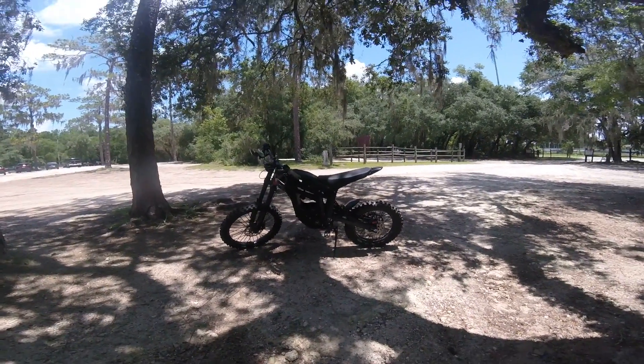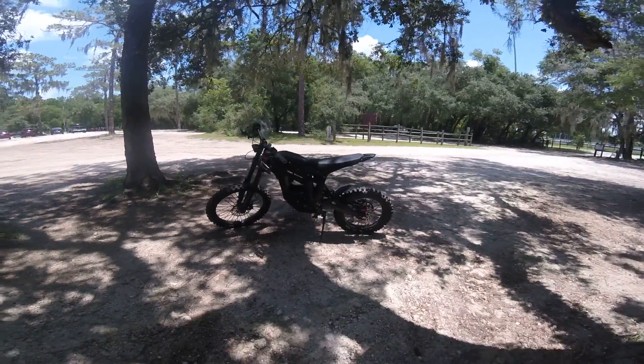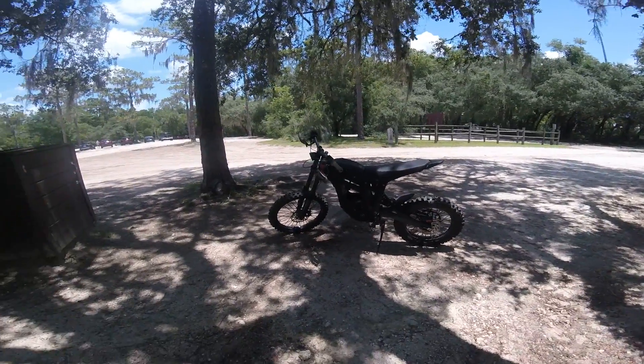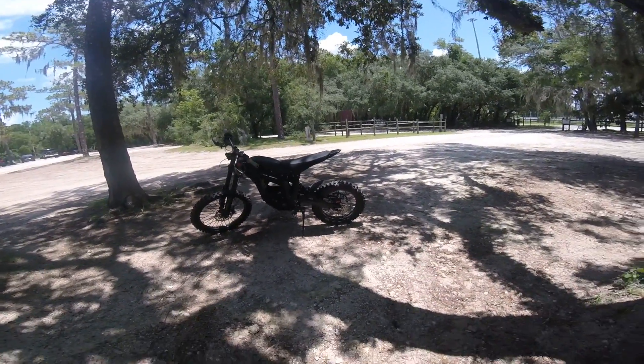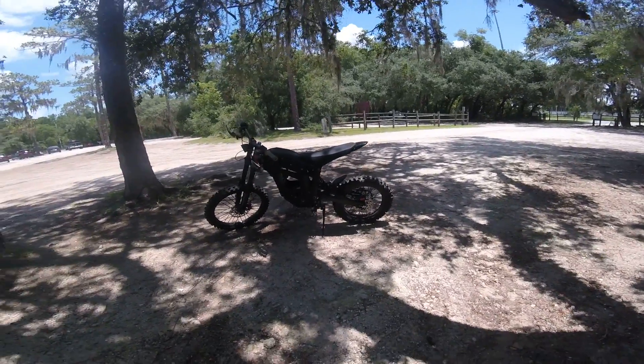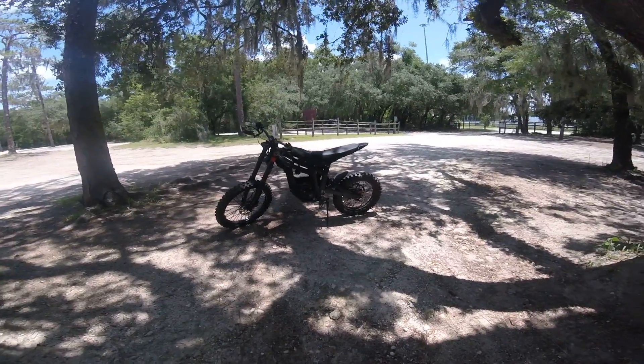Hello everybody, this is my Telarius thing. We're back out at Chrome and we're about to rip shit up today. As you can see, I got the 16-inch rear wheel, 16-19 setup. It performed exceptionally well last time I was out here riding in all the deep sand, so I'm hoping to have a lot of fun today.